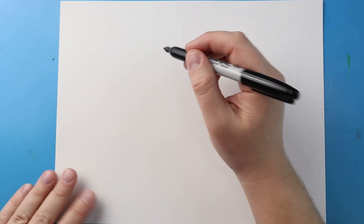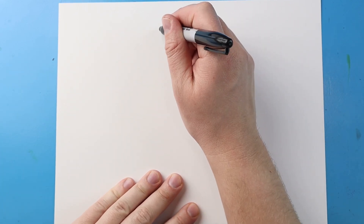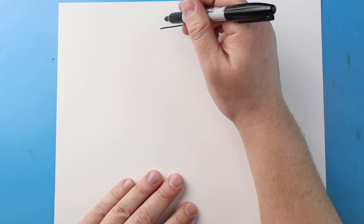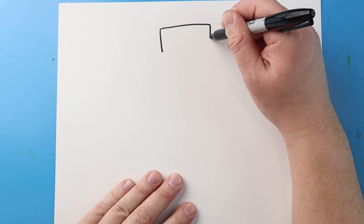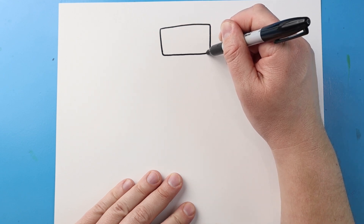Now to start off with Dark Speaker Man, let's begin by drawing the top of the head. I'm going to start right up here and begin by making a line that comes straight across. Then I'm going to draw a line that comes down on each side, then make a line that just comes across.